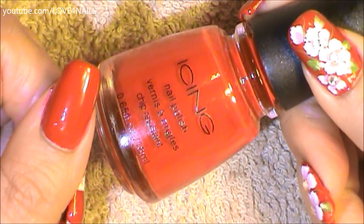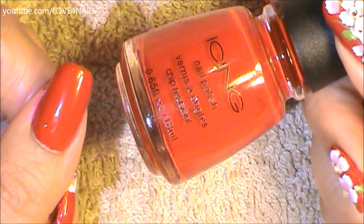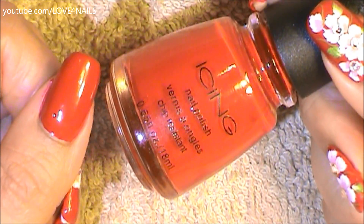The first thing I did is I applied this red nail polish color by Icing over my entire nail. It's called Glitz and Glam.